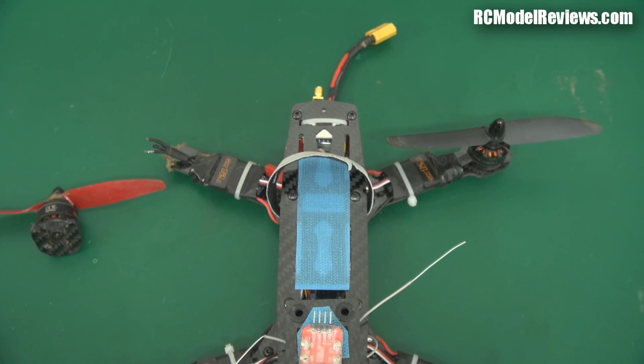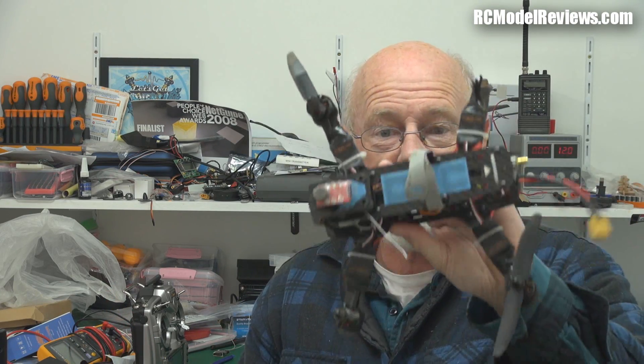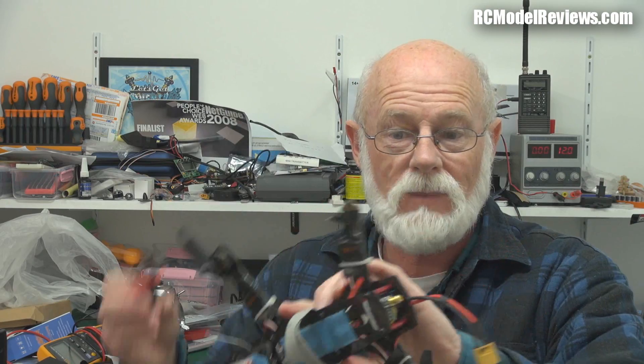If you're going to be flying hard, these frames are certainly not as robust as the Blackout, the MXP230, or the QAV250, as you'll see in some upcoming videos. Generally you get what you pay for with stuff, certainly in this hobby, with a few exceptions like Spektrum. But in this case, yeah, you're getting what you pay for. It's a cheap frame, but it behaves like a cheap frame when you really stress it.